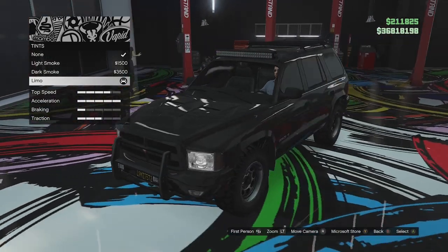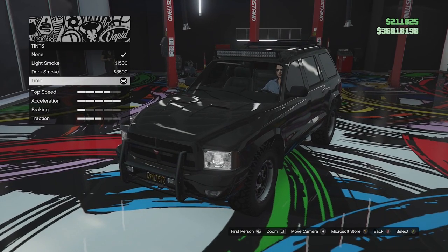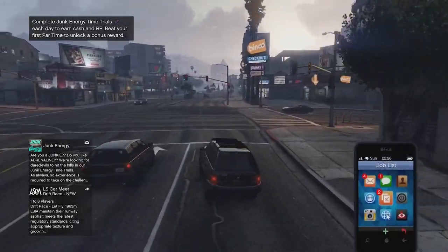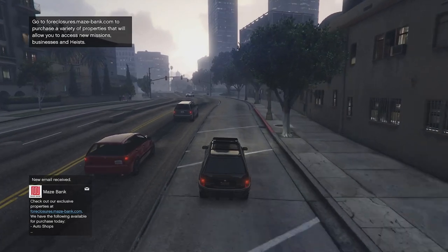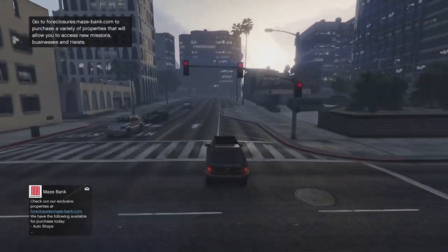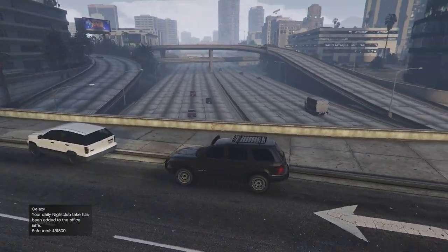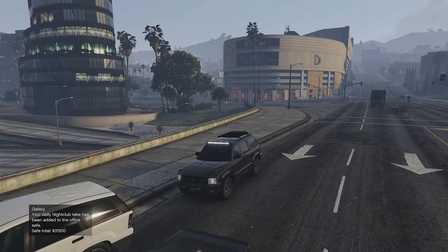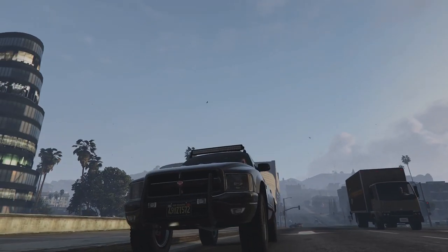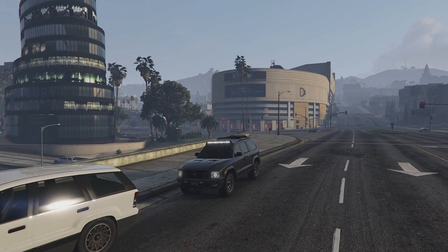Let's go ahead and take this thing out onto the street, see what kind of performance it has, and then we might take it off-roading as well. It is just turning daytime — 6 o'clock in the morning. Let's give it a bootful. It's not the fastest vehicle in the game, that's for sure — I don't know how it stacks up against some of the other SUVs. The light bar on the top actually does work, which is nice. But the little lights lower down on the bumper don't, which is a bit of a shame.